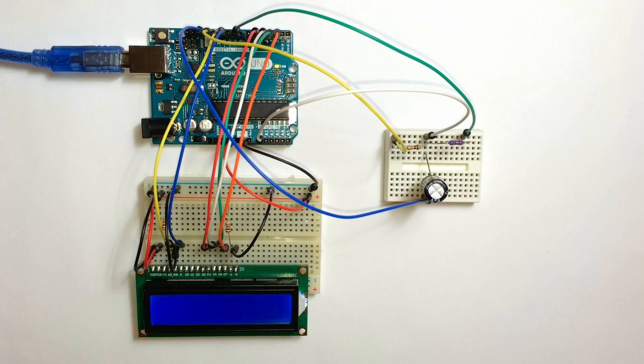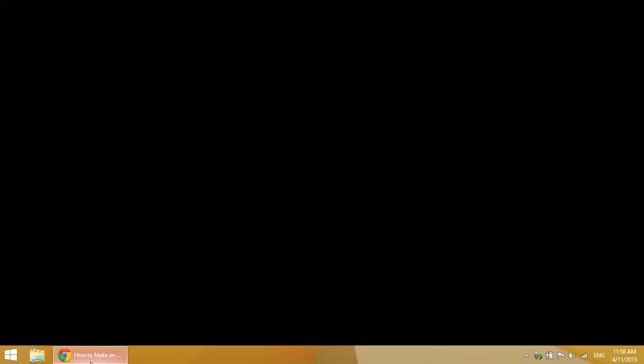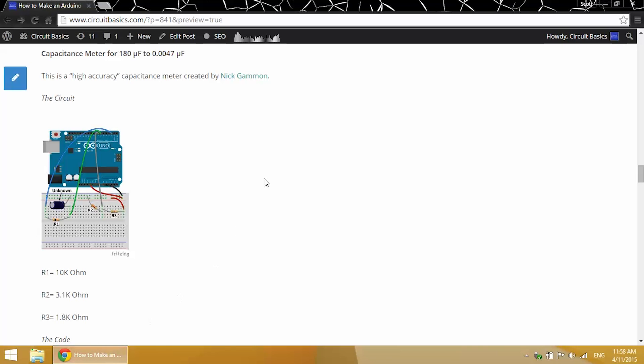That was the capacitance meter from Arduino.CC, which I found to be accurate from about 1 microfarad up to 3900 microfarads. Now let's build a capacitance meter that's a little more accurate for smaller values — from 180 microfarads down to 0.0047 microfarads. This is a high accuracy capacitance meter developed by Nick Gammon. There's a link to his website in the blog post, so go check that out if you have any questions.